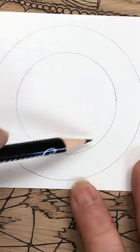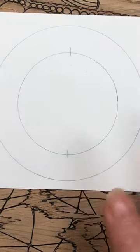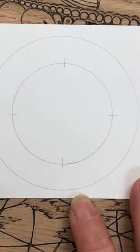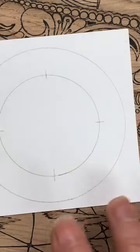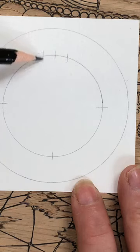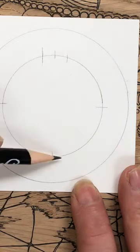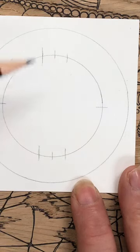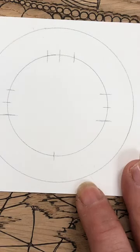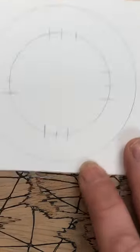A little tip: if the stencil moves, a little bit of blue tack underneath works wonders. So here I'm working on the inside section and I'm going to mark sort of 12 o'clock, 6 o'clock, 3 and 9. Then I'm going to put a little mark either side. In terms of measurements, it's about the thickness of my pen — probably around 12 millimeters. Then I'm going to do the same the other way.